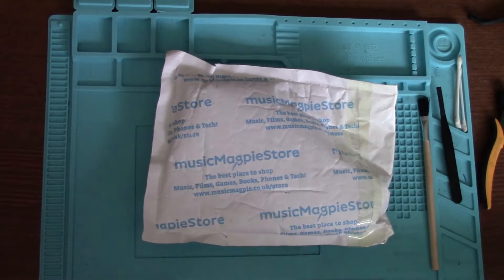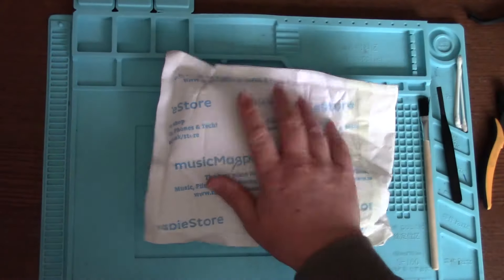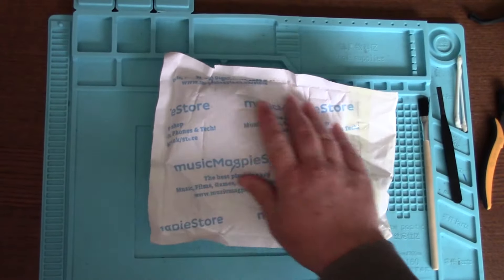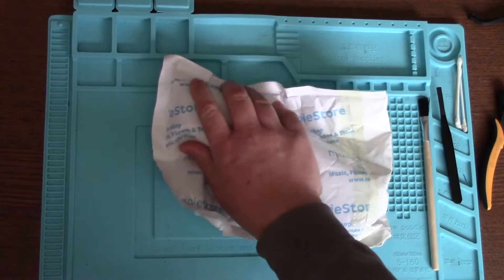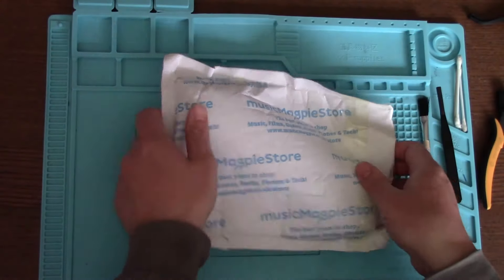Hello, my name's Steve from Statistics Fix and in this video today I bought something else faulty off eBay and I'm gonna try my best to fix it. This particular item, I think I know what it is from the shape of it, but I shall just open it and then show you what it is.